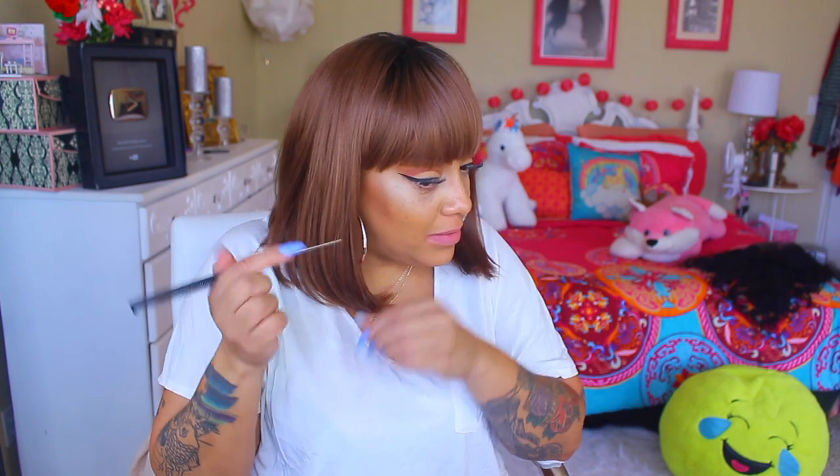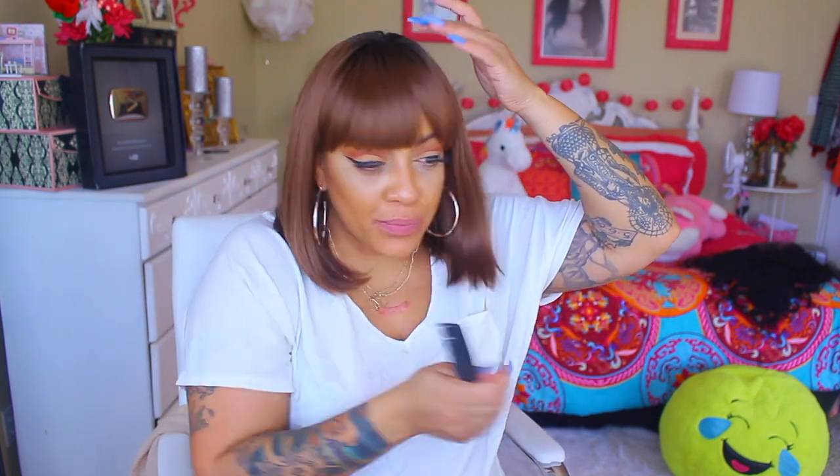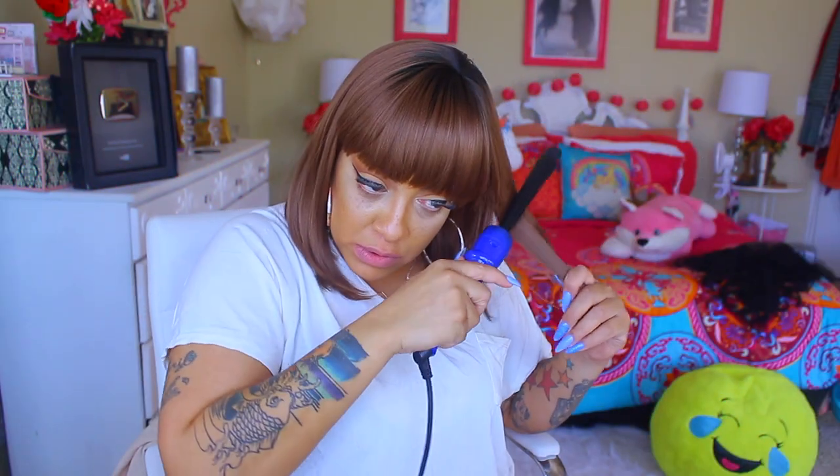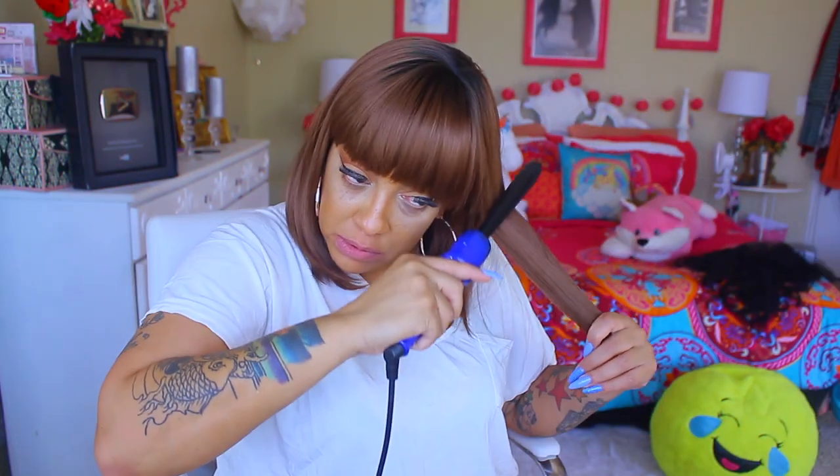I'm not really a bob person and I don't quite know how I feel about this one. I think it's giving me that Willie Wonka and the Chocolate Factory type of look, especially because of the way the hair kind of curves in and cuts inwards.